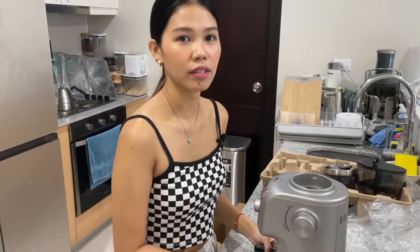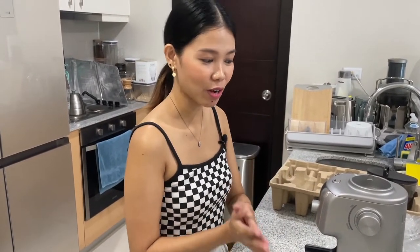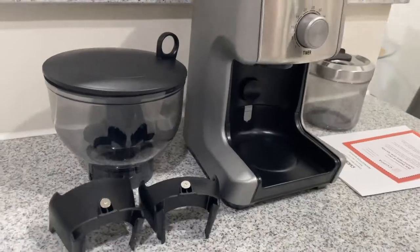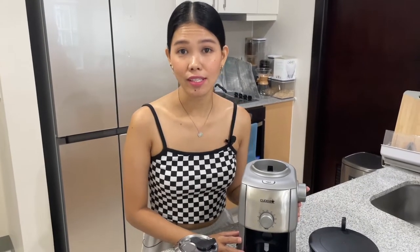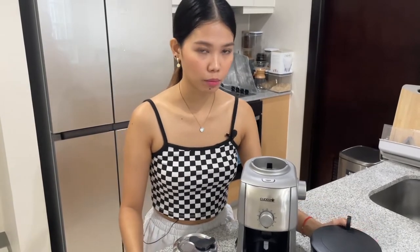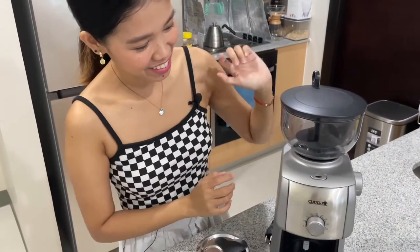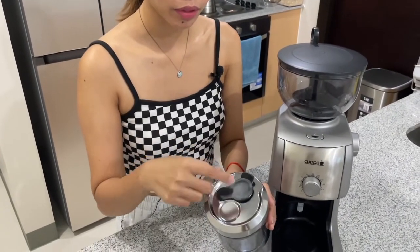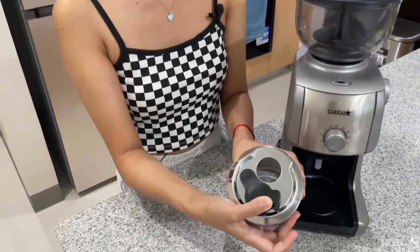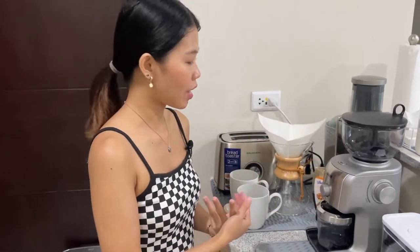Those are the parts of the Kappa conical burr grinder. Right now I'm going to set it up because I'm really excited to make my first pour-over coffee. There are only a few parts so it's very easy to assemble. This one goes here and it has to click — did you hear it? So this is the coffee bean container and this one is the coffee grinds container. There's a cover here so you just remove it, turn it, make sure this is open and insert it.